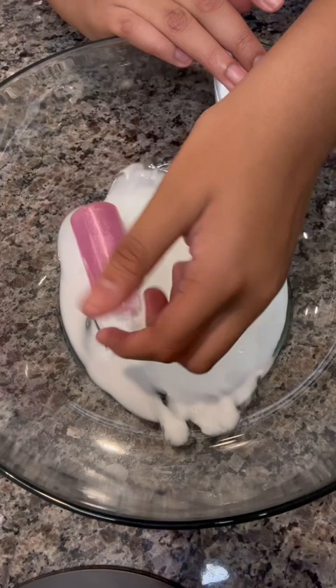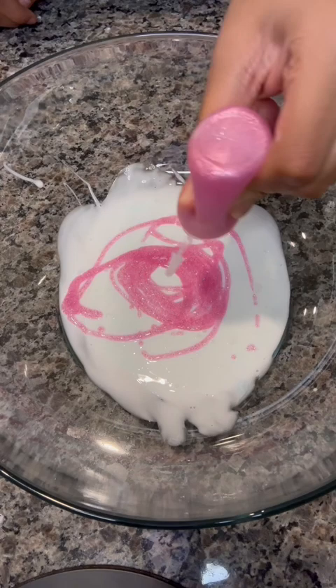Oh, gee. That is so pretty. That is so my mom. This slime is giving me princess vibes.